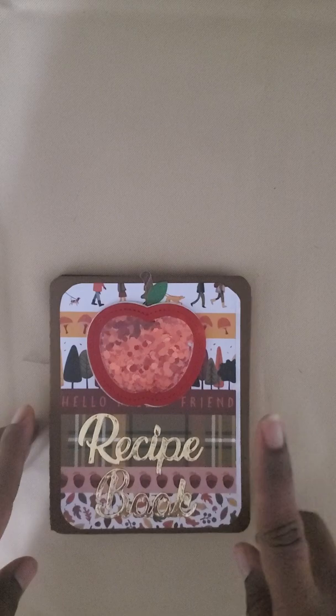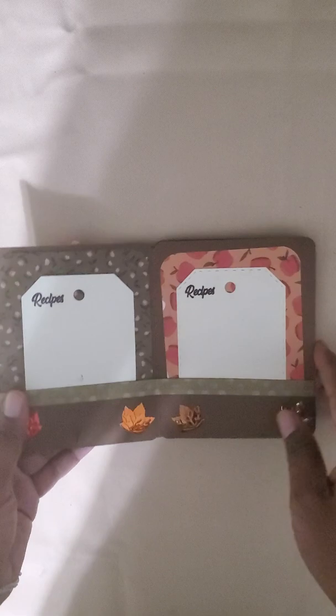Hi my crafty friends, today I want to come on and show you a project that I've made. It's an accordion recipe book I made for a swap. You flip it open, it has pockets, and it has the recipes inside of it.